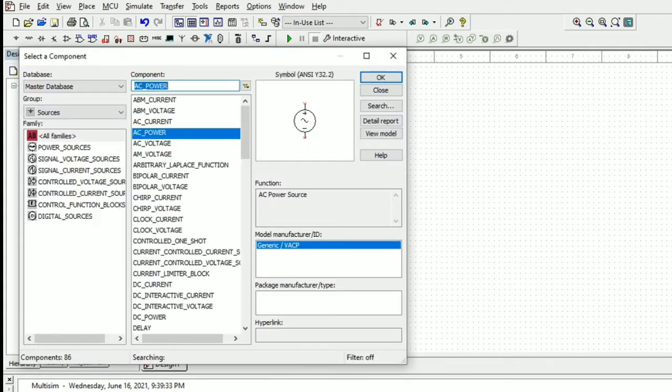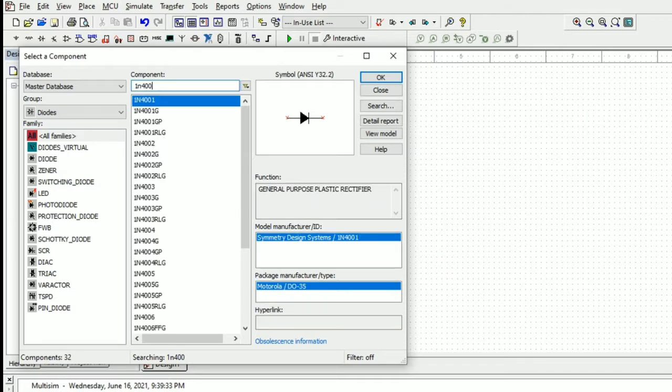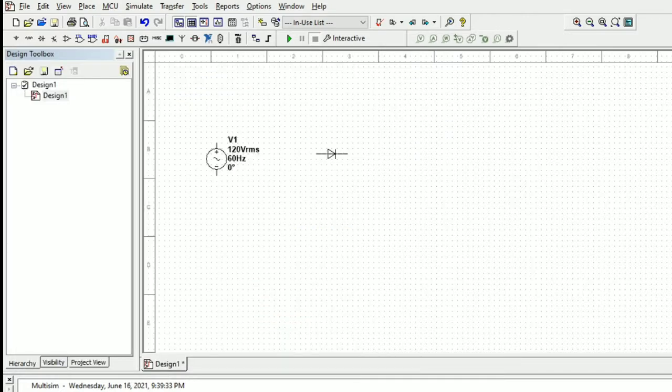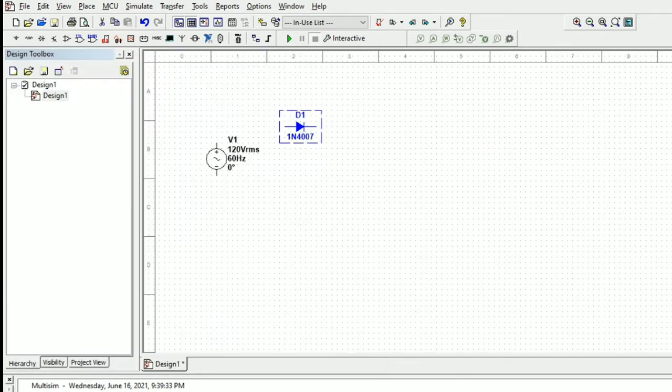We will take the diode 1N4007. We will place it here, then rotate the diode using the command Control+R. We have four diodes for the bridge configuration.